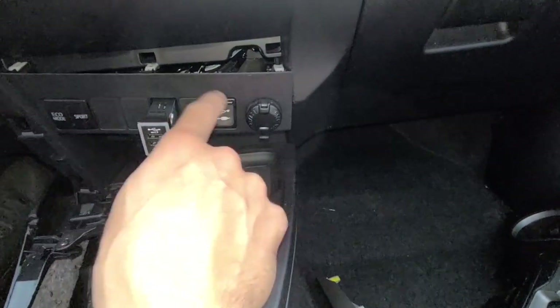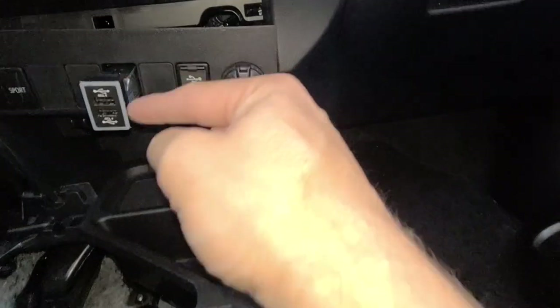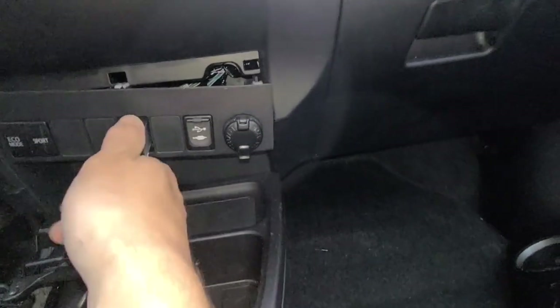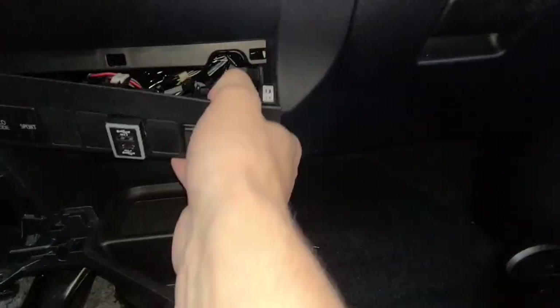I want to warn you that Toyota likes to make these blanks in two different sizes. A lot of times people buy the wrong size — the one that's too big. This is actually the smaller size, so this thing fits in really tight, but it will go in.